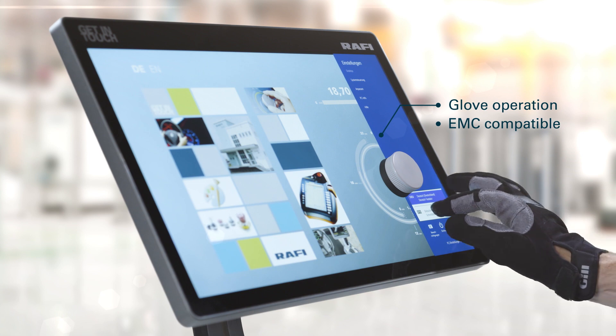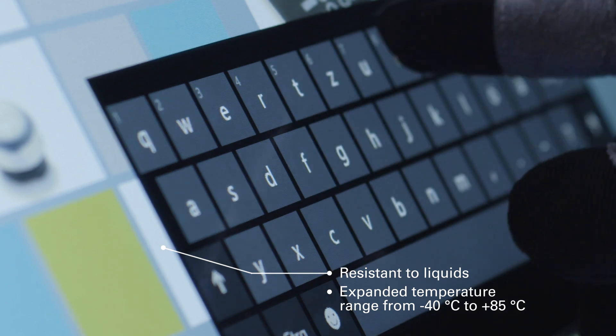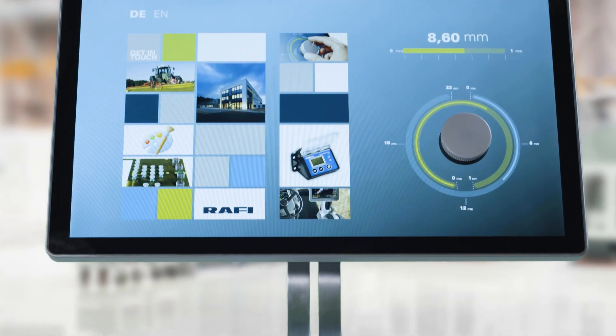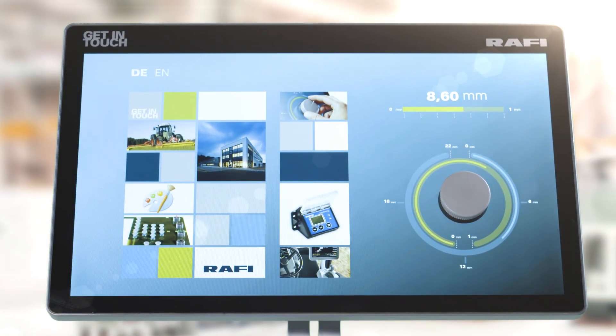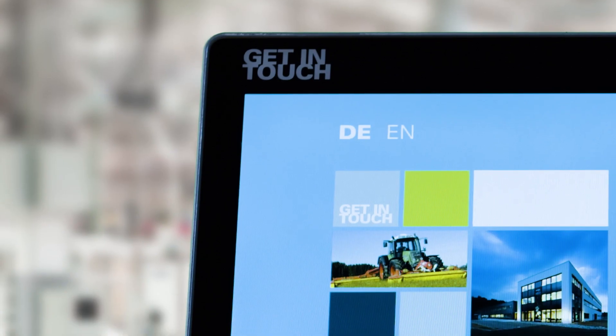Rafi touchscreens are sturdy and reliable. They can be operated with gloves on and can withstand interference radiation, liquids, and extreme temperature ranges. FlexScape is low cost — no holes or seals are required for the touchscreen, and no additional diagnostic electronics are required.